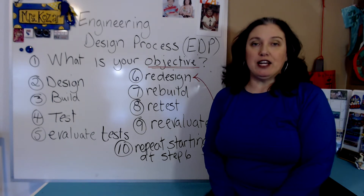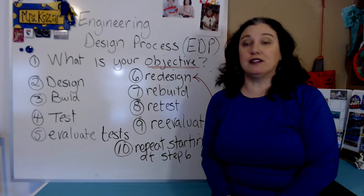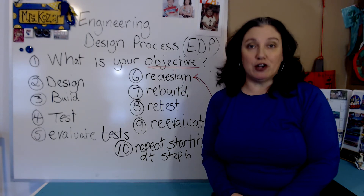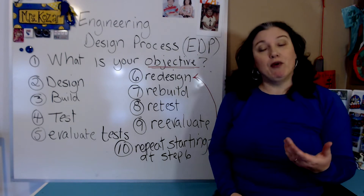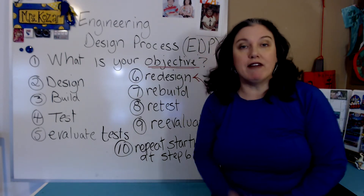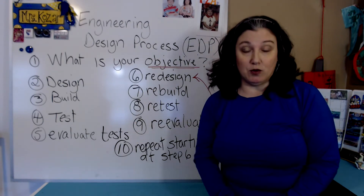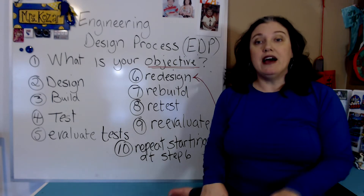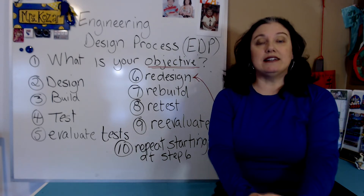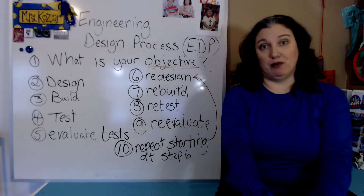This year they have changed the writing portion of the project and you will be asked to do a technical report instead of turning in your notebook. Now you should still keep a notebook. It's a very important tool so that you can remember everything that you've done throughout the process, and when it comes to writing the technical report you'll pull your information out of that notebook. So it's still really important to keep your notebook, keep it organized, and make sure that you are up to date with the notebook.